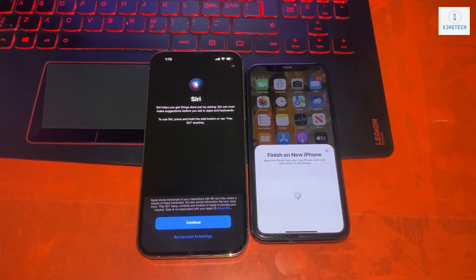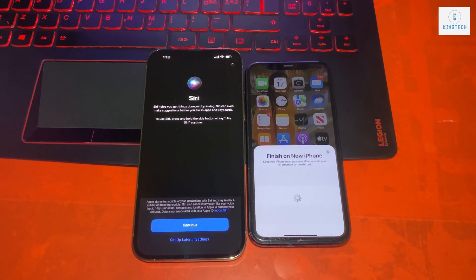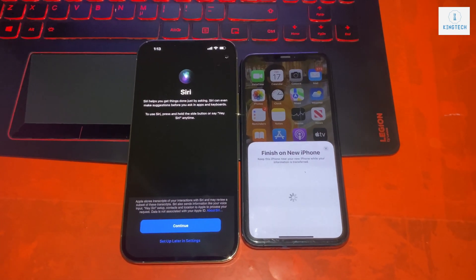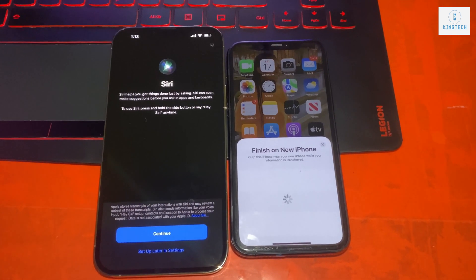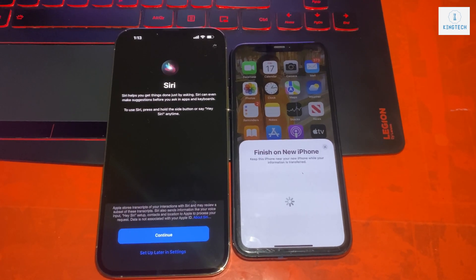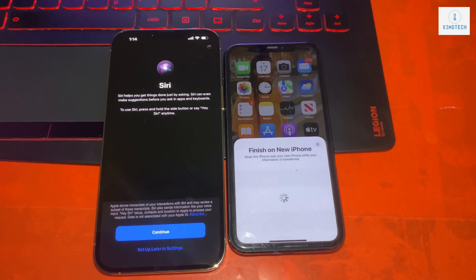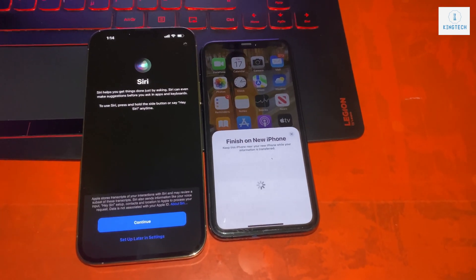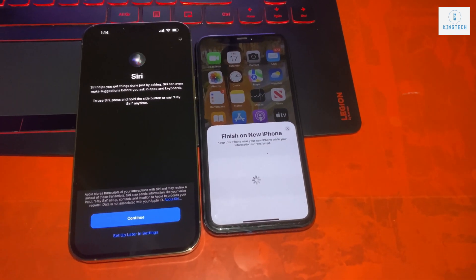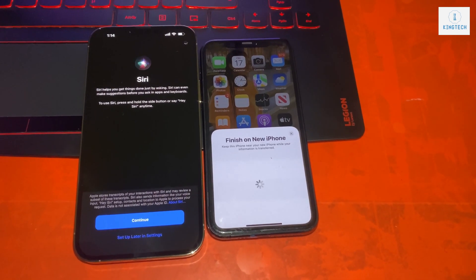It will transfer your calls, messages, photos — everything. The entire phone, including the OS version, is going to be transferred onto your new phone. It will also transfer your Apple ID and your entire phone data.